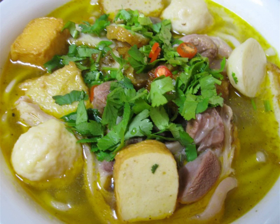Bánh Canh, literally 'cake soup', is a thick Vietnamese noodle that can be made from tapioca flour or a mixture of rice and tapioca flour. 'Bánh' refers to the thick sheet of uncooked dough from which the noodles are cut.